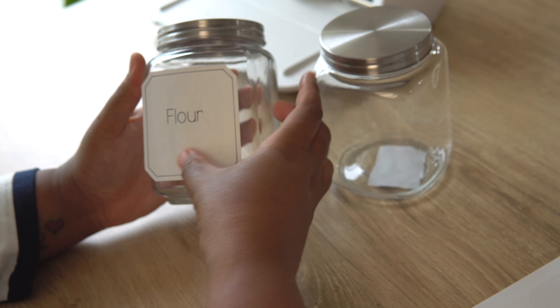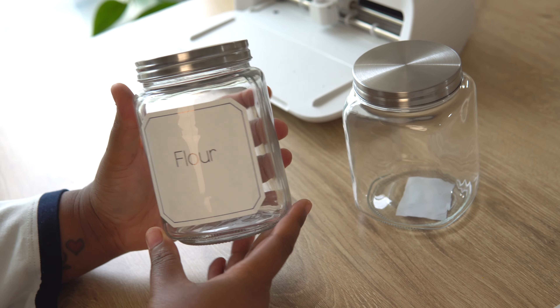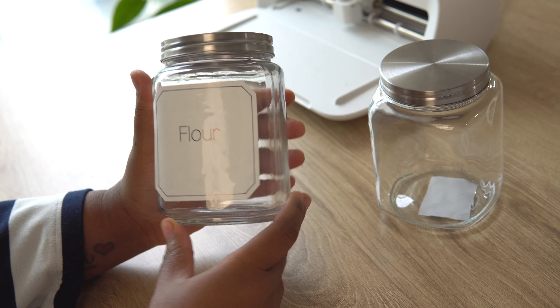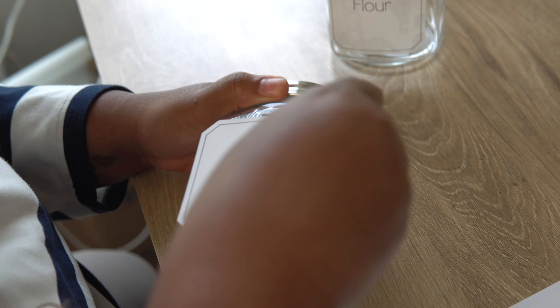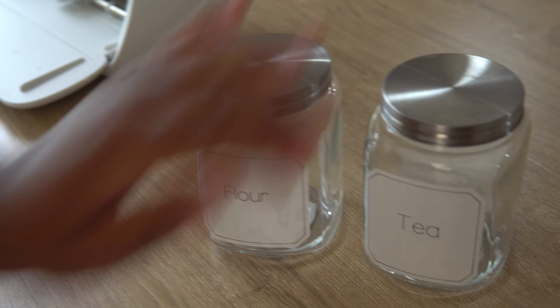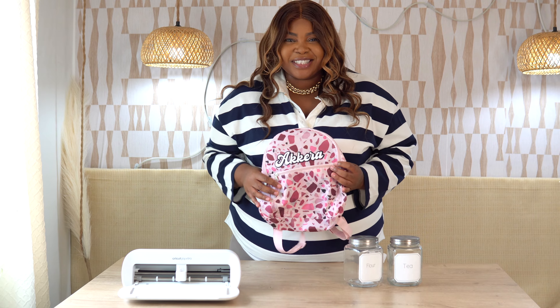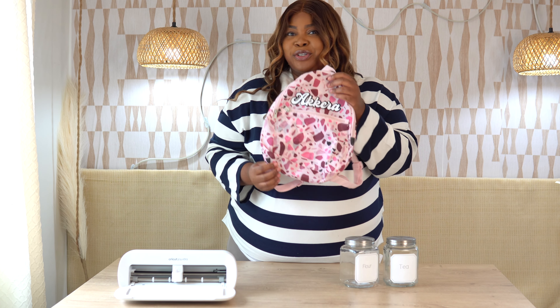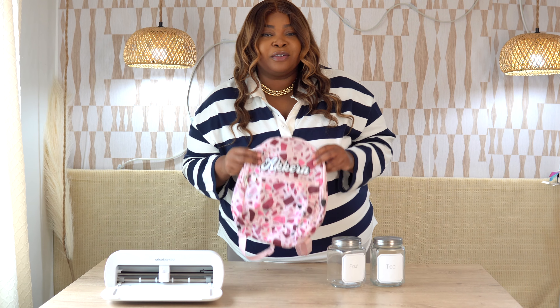I've got my labels here and this was so easy to do. The file I used will be linked down below. Because the sticker paper is so light and easy, I just lift up the edges and peel it off. I place it right on top of my canisters — these are canisters from the Dollar Tree. This is just a fun, easy, and affordable project. I apply the label onto the canister and now I have labeled canisters for my supplies.